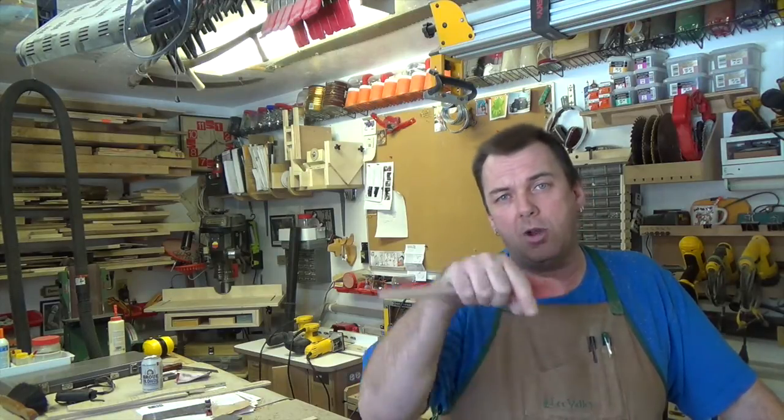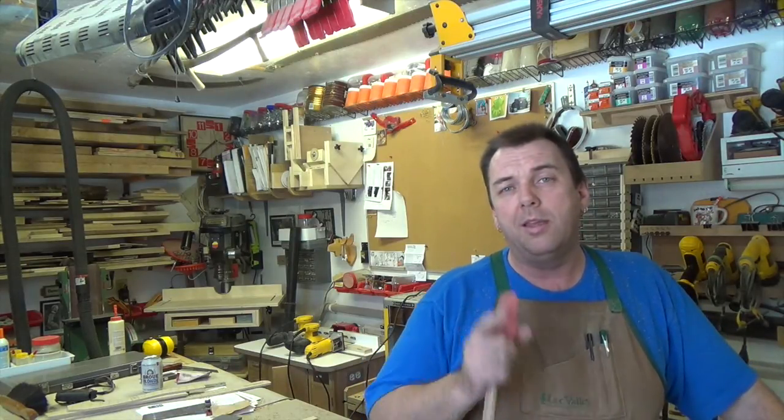A big thanks to my wife for the fantastic project idea — it worked out really well. I hope you're happy with your handles. Give it a try, guys. If you've got a project idea you'd like to see, drop it down in the comments below. Thanks for watching and I'll see you again next week with yet another woodworking video.